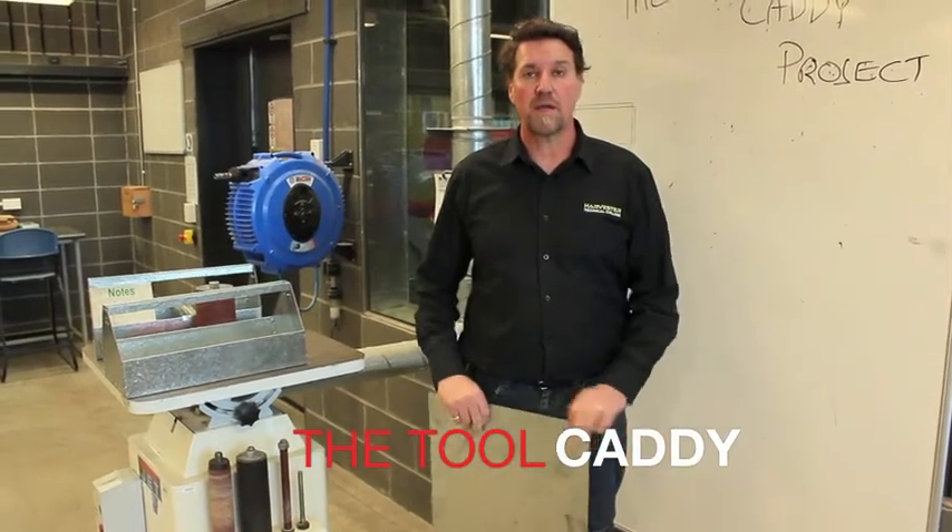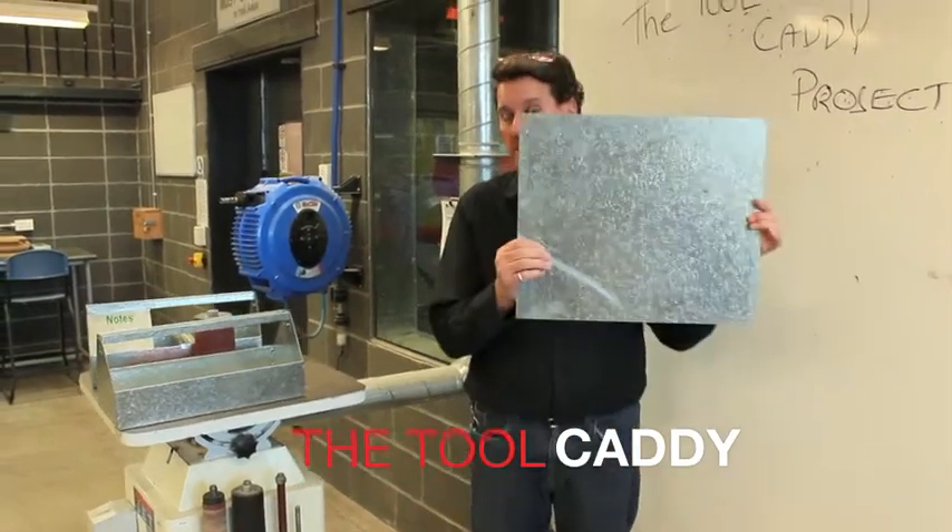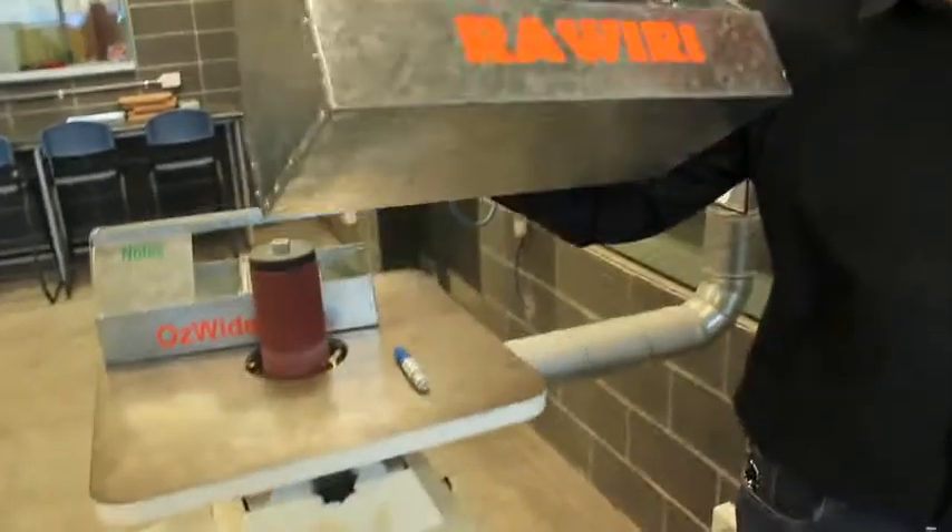Hey metalwork fans, today we're going to look at making a tool caddy. We're going to turn this into this.